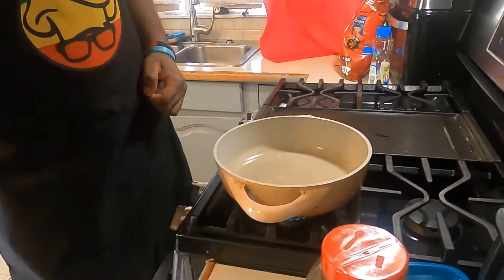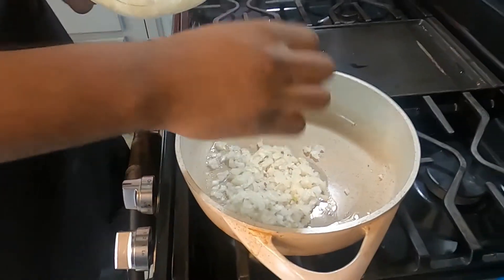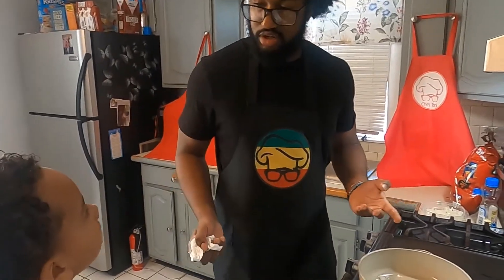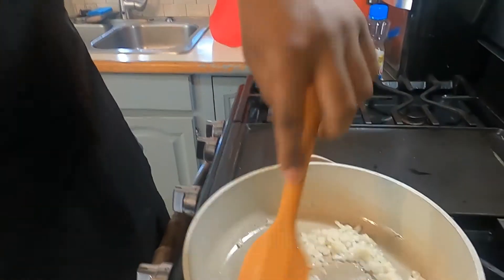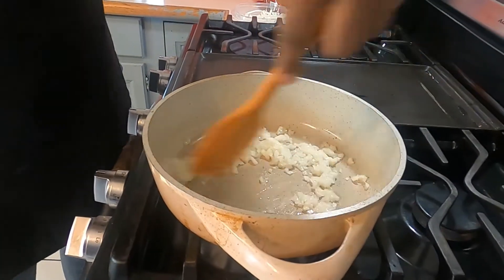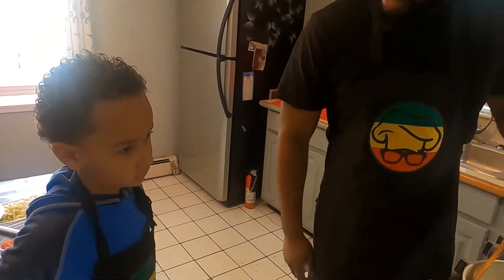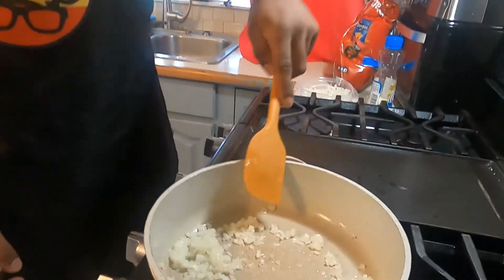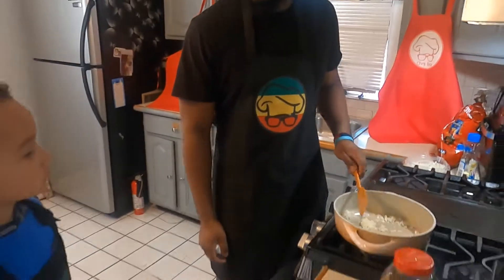Right now we have our pan heated up. We're just going to throw in some onions. Don't get burned — thank you, I appreciate that. It's best that you stay a few feet back so you don't get burned because you're a little younger; we don't want you to get hurt. We're just going to go ahead and stir this in. We want to sweat or sauté this for a few minutes before we throw in our ground beef. Do you like onions? Not really? That's okay, not many people are. We're going to let this cook just for a few minutes. Smelling good already, isn't it?